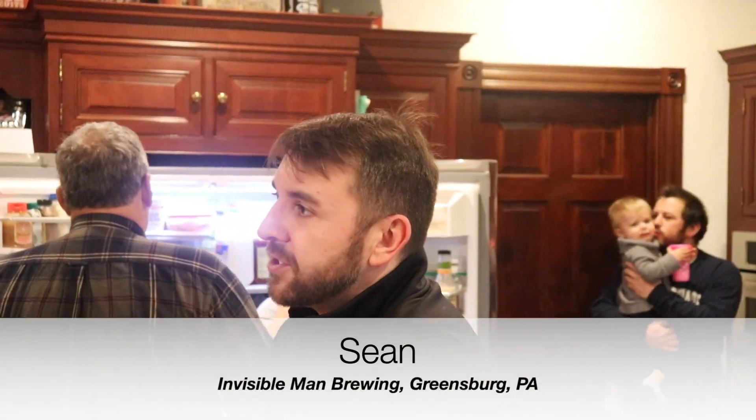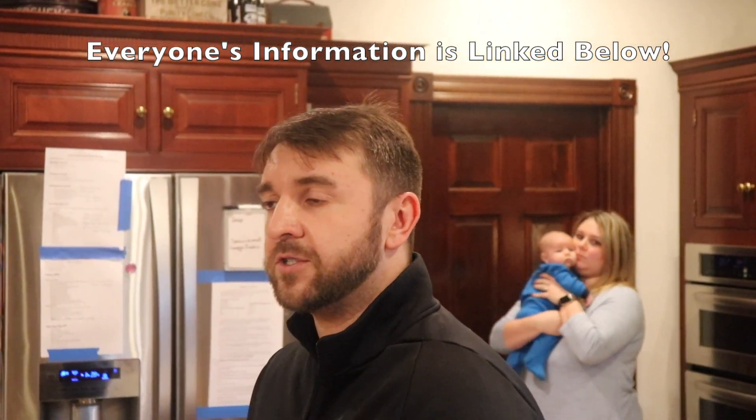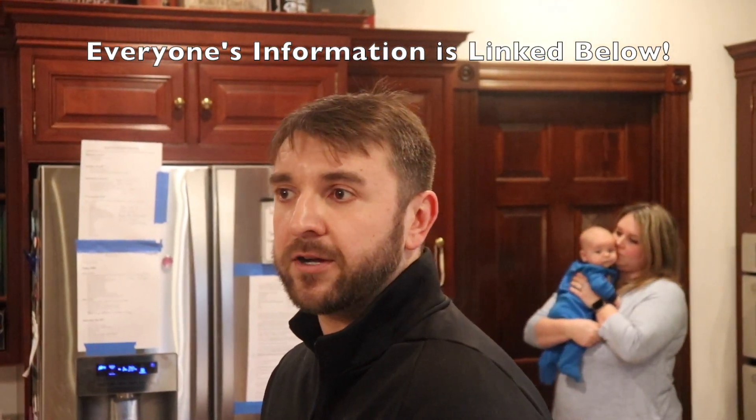I have four different beers to share with everybody — one of our beers is paired with each course. I have a New England IPA, a Dunkelbison, an Irish Red, and a Stout. So I'll be going over everybody's individual tables, just a little bit about each beer and how it pairs with each meal.